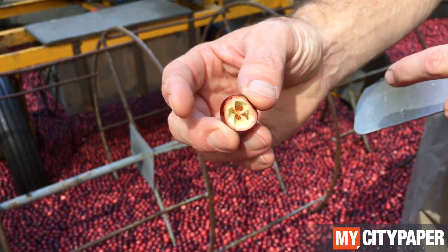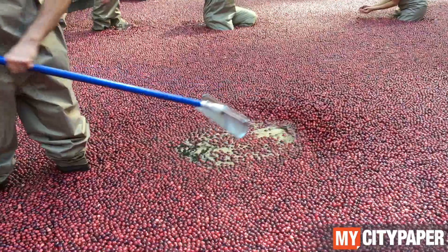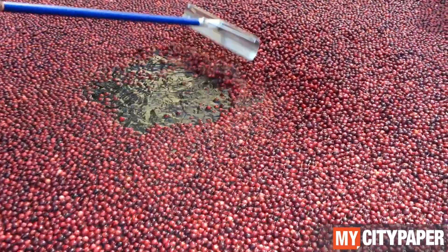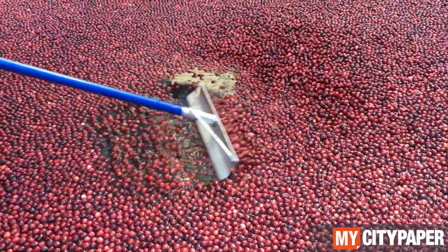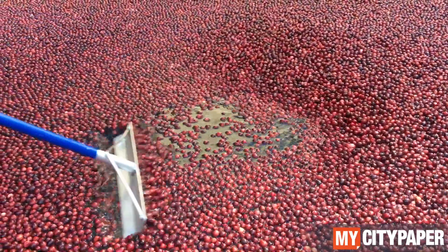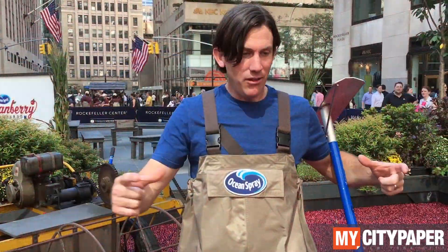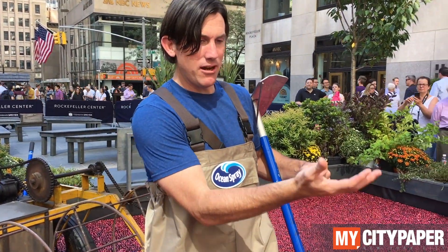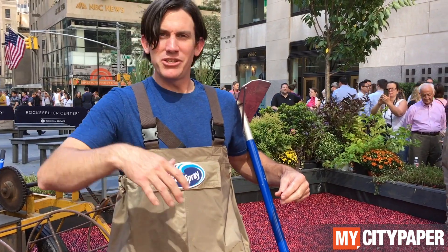And then we would corral them up into a tight, tight corral. And that can be as big as — you could grow 20,000 pounds to the acre, and it would be an okay crop. You try to corral those all up really tight. You put them — you get a vacuum pump that we stick underneath there, and we pull the fruit out.